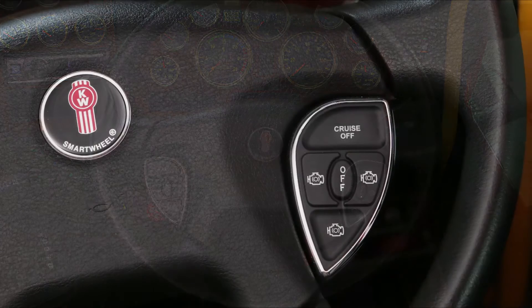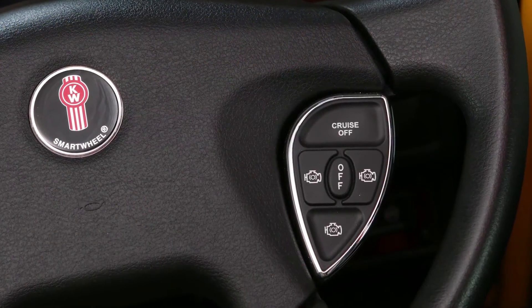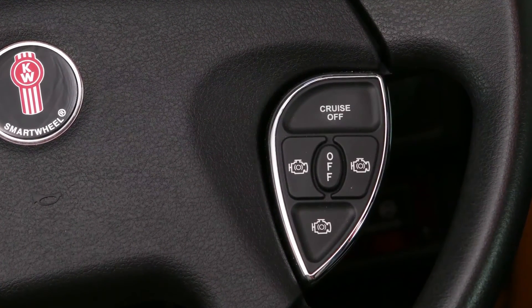The engine braking system can be controlled by push buttons located on the push button pad on the right hand side of the Kenworth Smart Wheel. There are three on buttons for convenience and one off button.